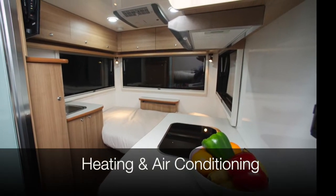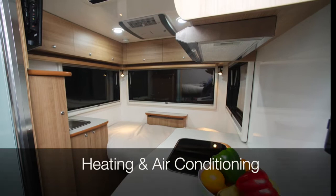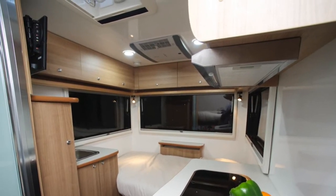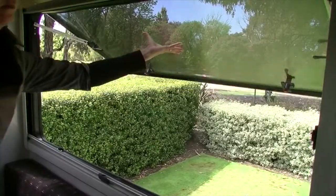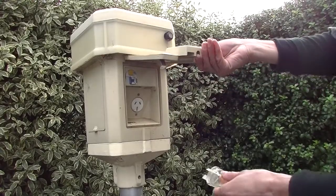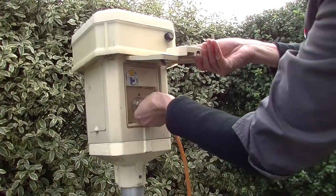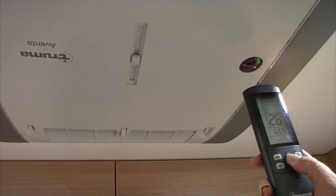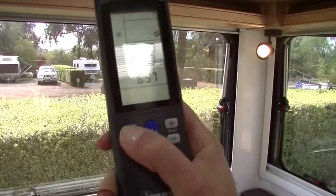The heating and air conditioning system on board allows you to set the temperature to suit you. Before you operate the system, ensure that all windows and vents are closed. You must be connected to 240 volt power in order for the heating and air conditioning system to work. Locate the remote control and turn on the device until the light appears. You can set the temperature and mode on the remote.